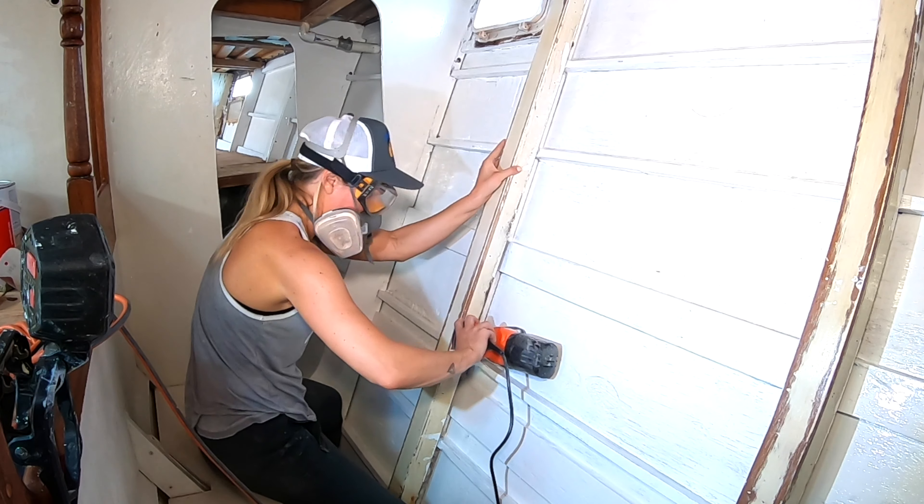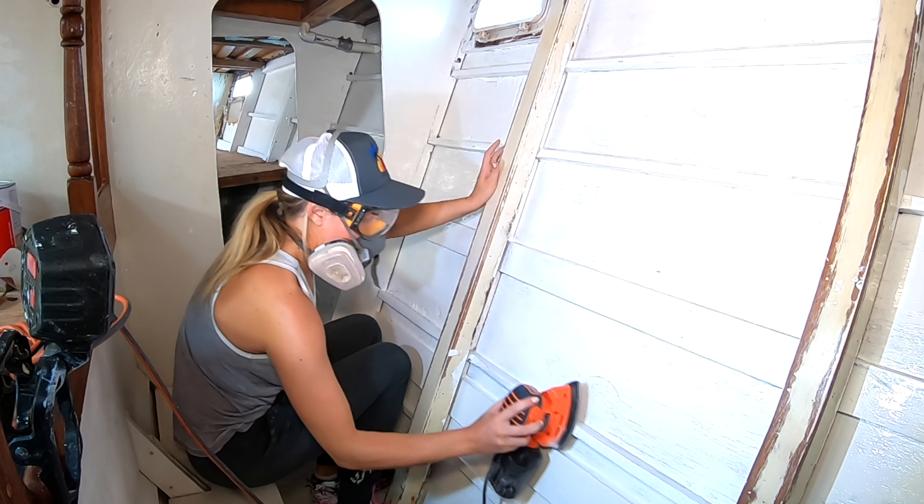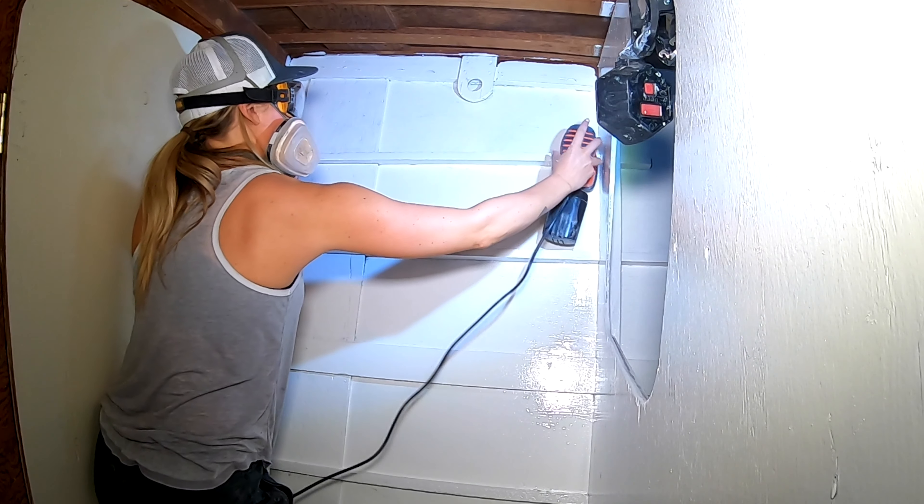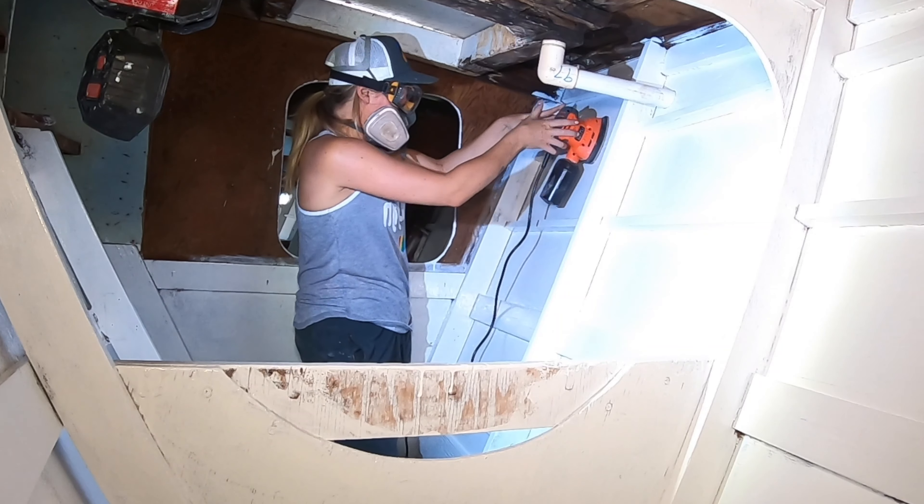I know, y'all are saying the same thing that we said — not again. But it looks whiter, it looks brighter, it looks cleaner, but it needs another coat.